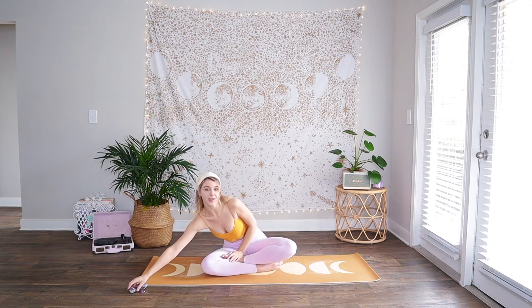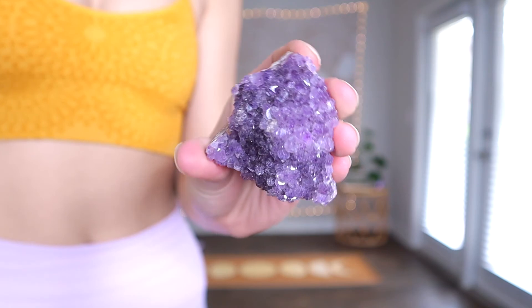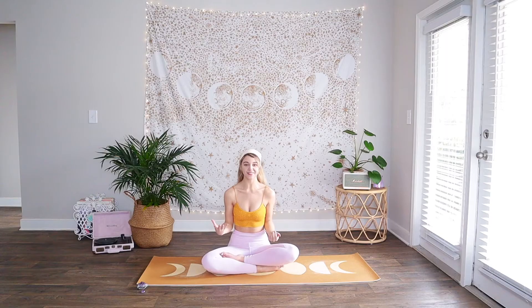I'm just so excited for you to flow with me today. If you do have some amethyst crystals, I recommend setting them nearby. I love having crystals that go along with the theme of my practice nearby and using them in a meditation prior to the practice. Grab your amethyst if you have one — if you don't, that is perfectly fine. It's all about working with the energy of the crystal versus the actual physical crystal itself, and we will be using this with our intention-setting practice.